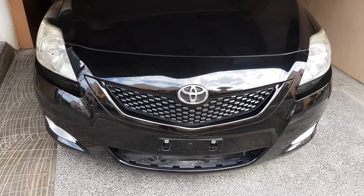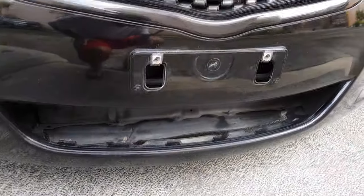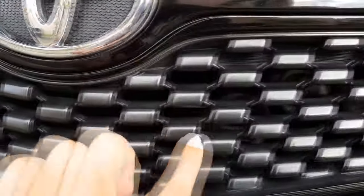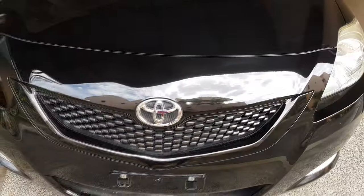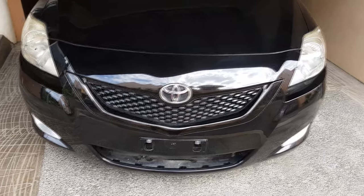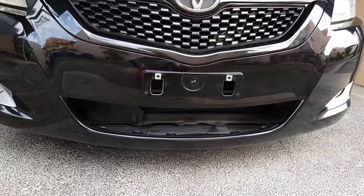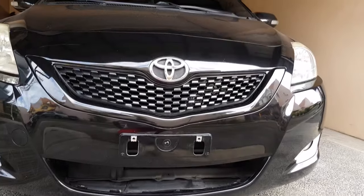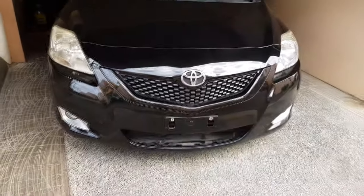Okay guys, the bumper is now installed, along with all the other accessories except for the lower radiator grill. We just installed the Toyota premium horn right there behind the Belta grill — not sure if you can see it, but it's right there. We were not able to install it when we removed the bumper because the part was still in transit from Japan, so we had to wait before installing the lower radiator grill. The premium horn will be covered on a separate video, so be sure to stay tuned. This is how it looks now.